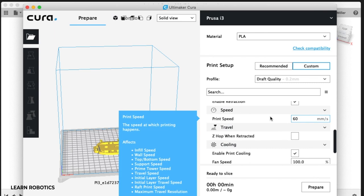Print speed is the speed at which the print happens — the movement of the nozzle and how fast it moves. Slowing this down can make for a cleaner print. You don't want to go too fast because the movement of the nozzle will cause things to be shaky. Anywhere between 40 and 60 millimeters per second is pretty good.